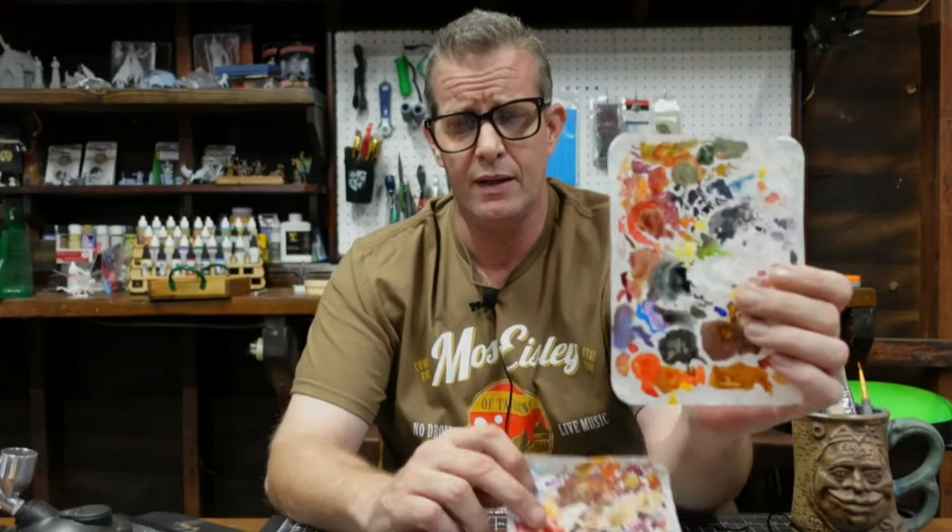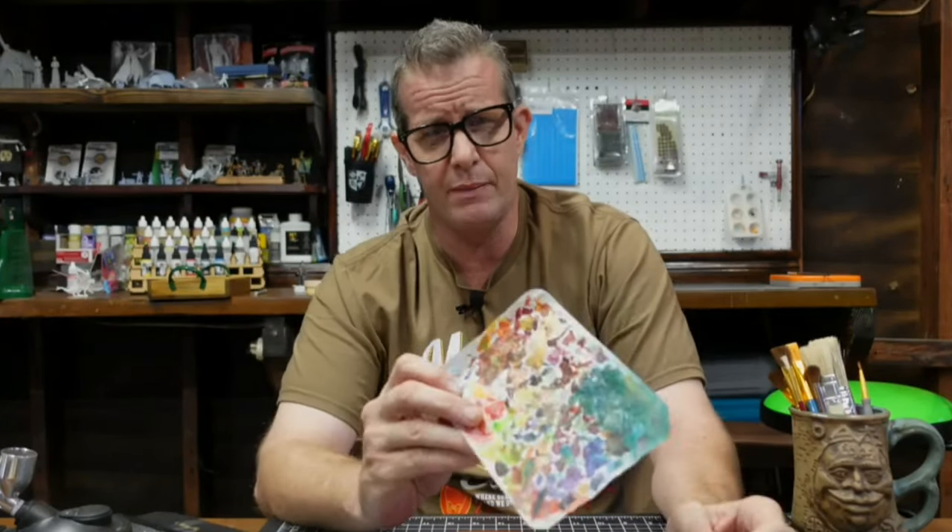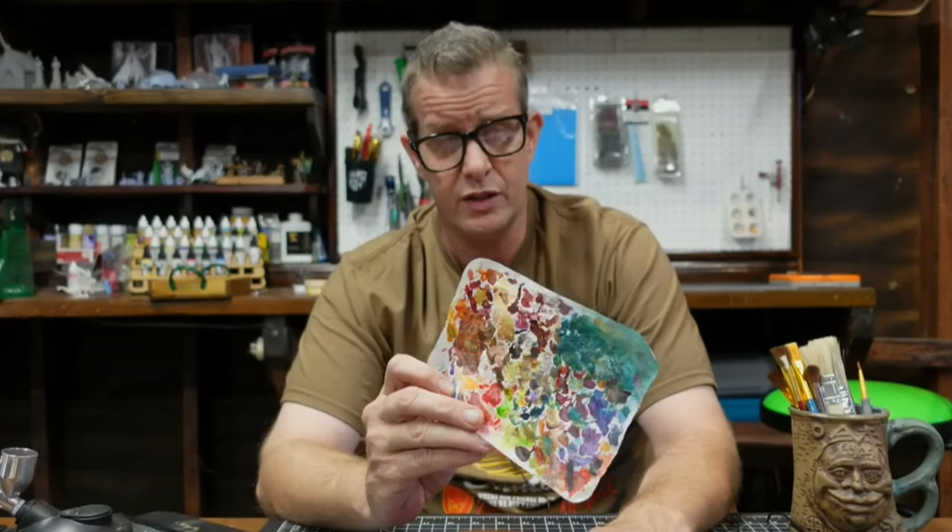A lot of us as miniature painters use wet palettes to produce our models, and we end up with these sheets of parchment paper that have a bunch of different paint on them. A lot of times this paint dries and just gets wasted.